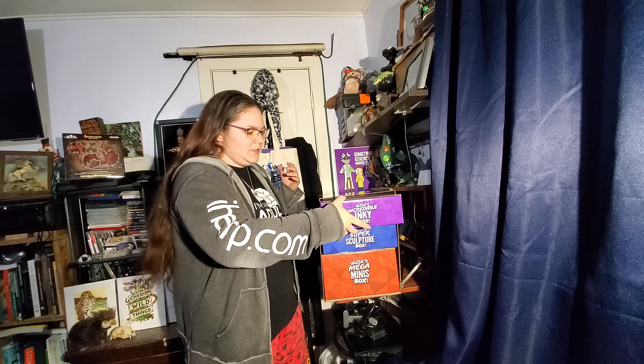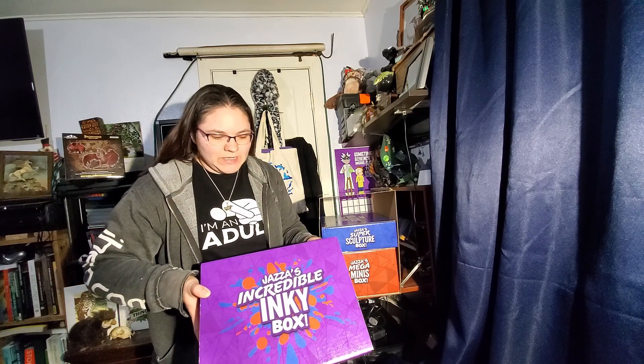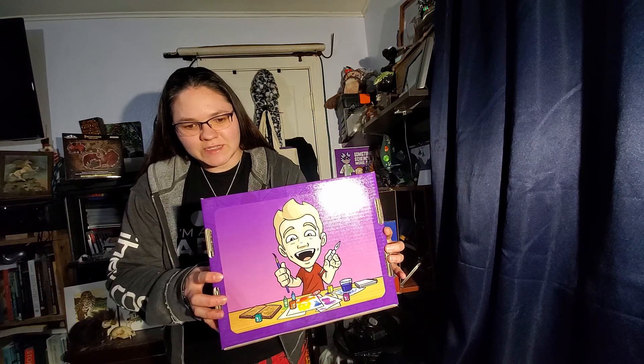The first one is Jazza's Incredible Inky Box. I'm excited — let's see what's in it. There's cool Jazza artwork on the back with ink. I won't go too much into the whole creation of this box set because it's his thing and he's got it all over his page. I just want to see all the stuff that's in it that I now get to play with.